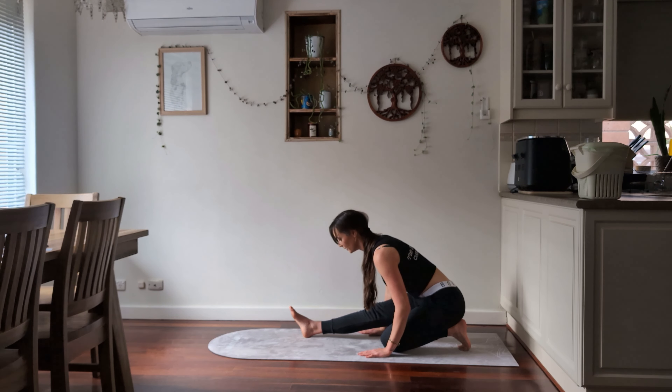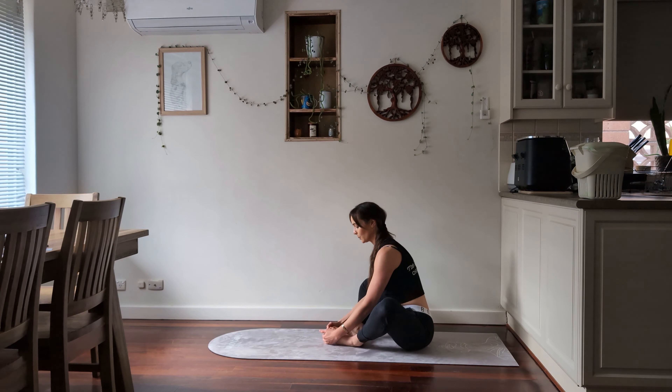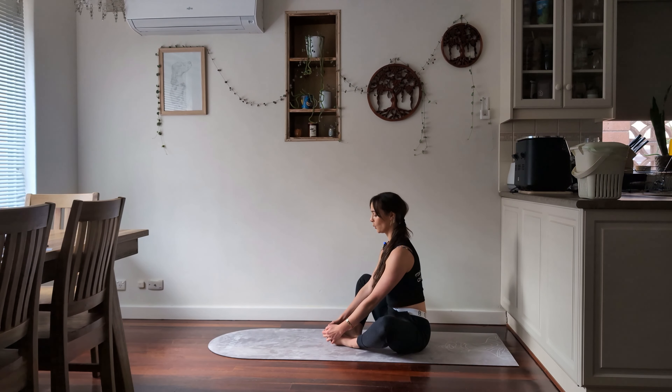Let it go. We're going to sit down onto our bum and into a butterfly position — nice and tall through your chest. Draw your heels as far as is comfortable towards you and gently flap the wings of the butterfly to loosen up through your adductors, opening up the groin a little bit. Then we're going to hold that position. If you want, you can push the knees actively down towards the ground to increase the stretch a little bit. Draw your body up, breathing in and out.